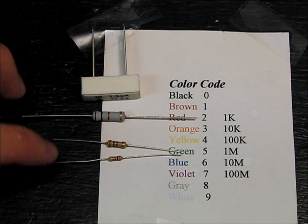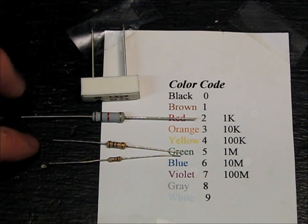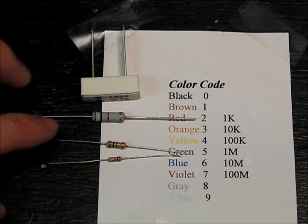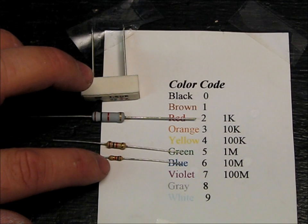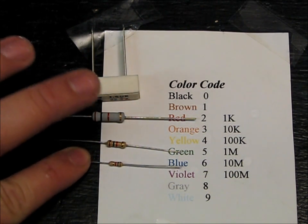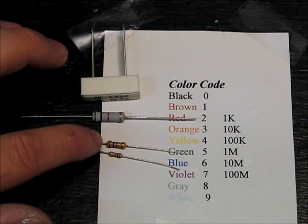These are all resistors. They have different wattage ratings. Watts is voltage times amps, so it's a good indication of how much energy is going through. This little guy is an eighth of a watt, and if you push much more than that, it starts getting hot. This is a quarter.